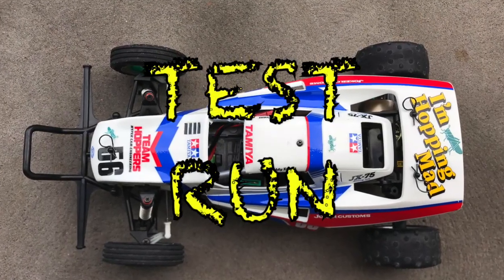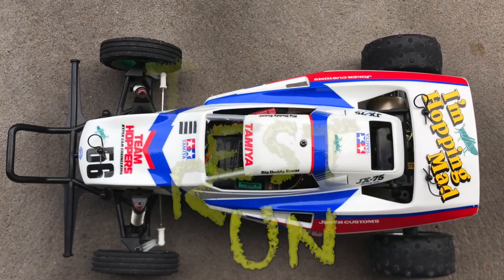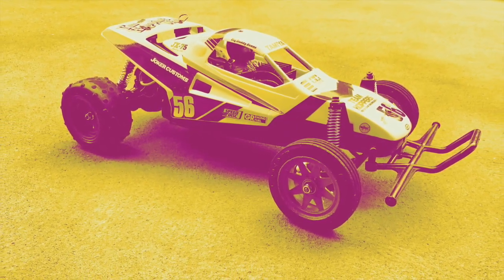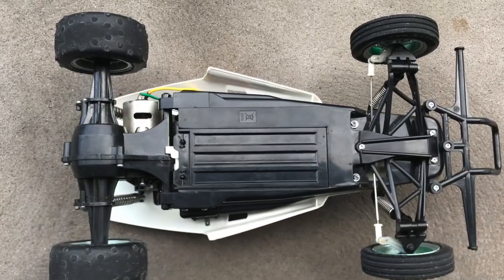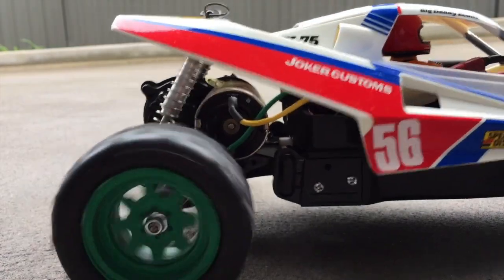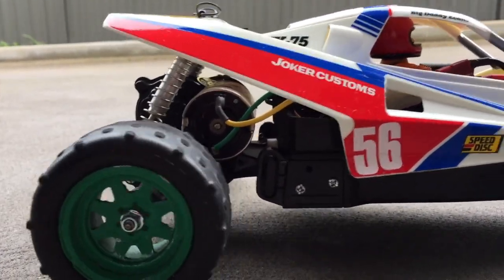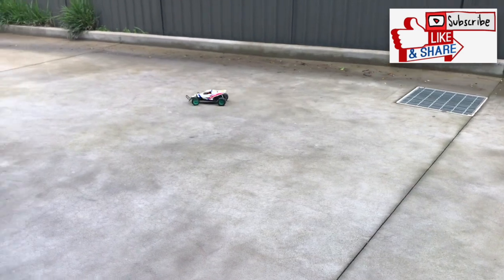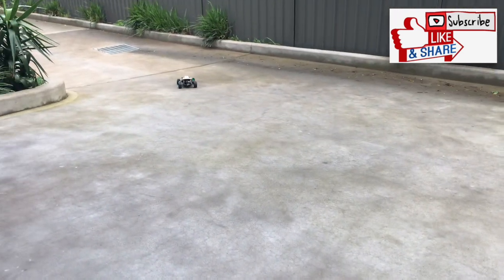As you can see from the run footage, it's made a huge difference.